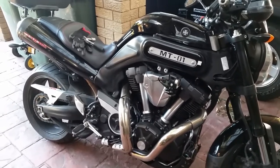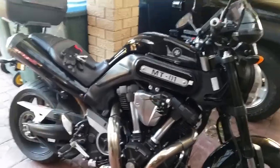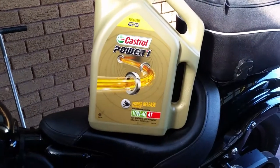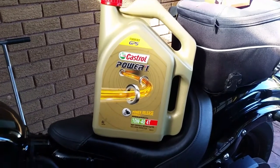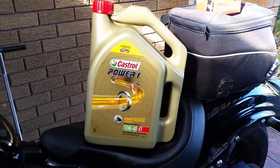A lot of people with the MT-01 put fully synthetic in it, and I say to them you shouldn't — it'll damage your clutch. They'll say their clutch is fine, then tell me they've had to put a Barnett clutch in with Barnett springs, which gives it more pressure. And why? Because they've put fully synthetic oil in. Never put fully synthetic in a V-Twin — it doesn't need it. The V-Twin is a 1950s design engine with old pushrods. In Australia, stick with the good old Castrol 10W40 semi-synthetic — it's the best stuff for your bike.